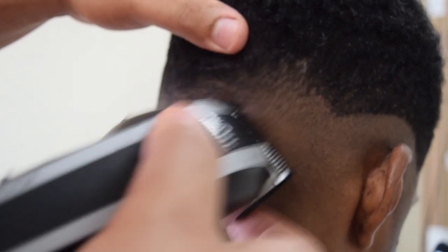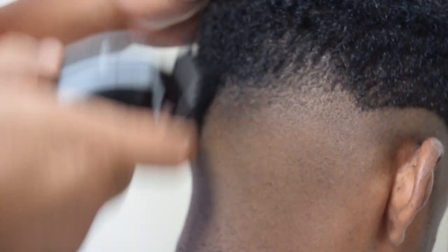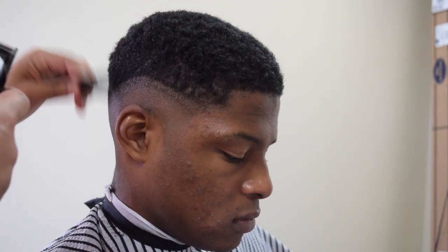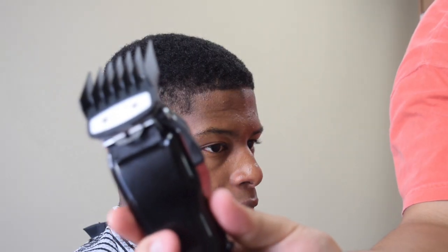Don't forget to fill out the survey — all you have to do is click the link in the description — and we're going to be announcing the winners at different times, so make sure you tune in to the videos. Here I'm just showing you the progressions, and then here we're picking the hair out because we're going to clean up the top just a little bit.